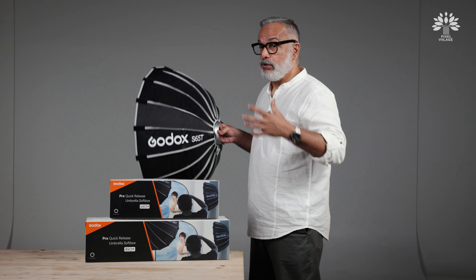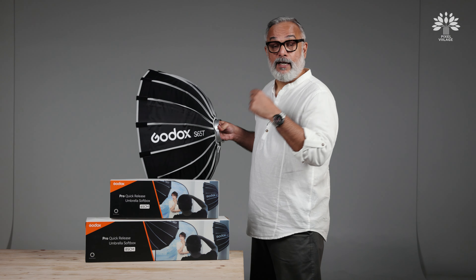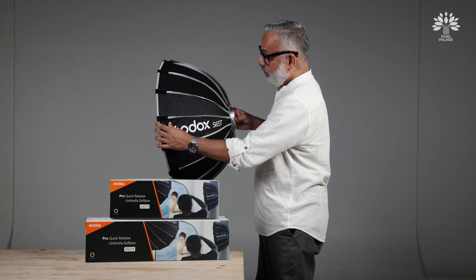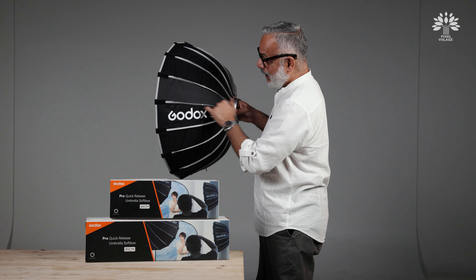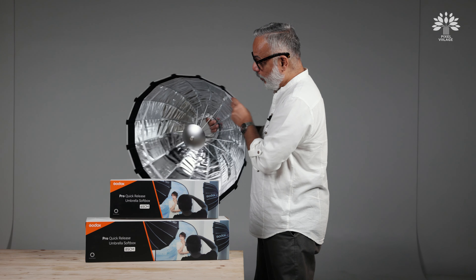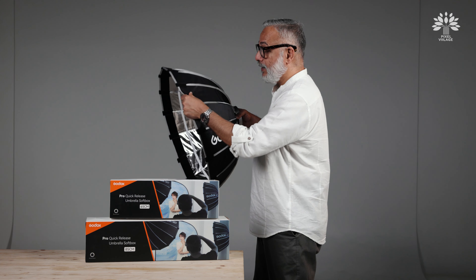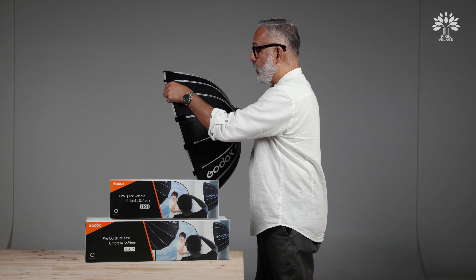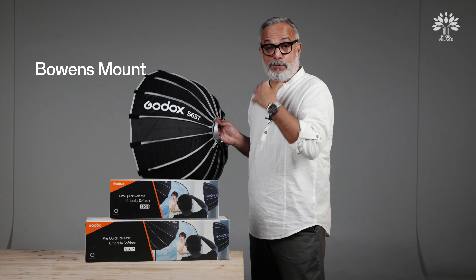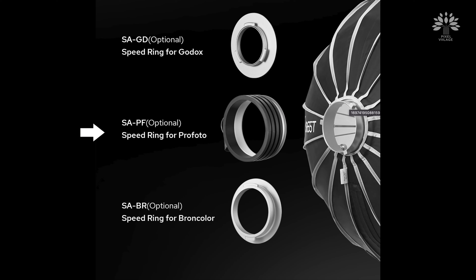Let's talk about the improvement they have brought about in this circular diffuser. You may have used different types of light shaping tools — rectangular, square, parabolic, hexagonal, and octagonal soft boxes — but this is circular. You should also notice the shallower depth of the box itself, and also the introduction of a deflector right in the middle. It is also built much better with much more improved materials.